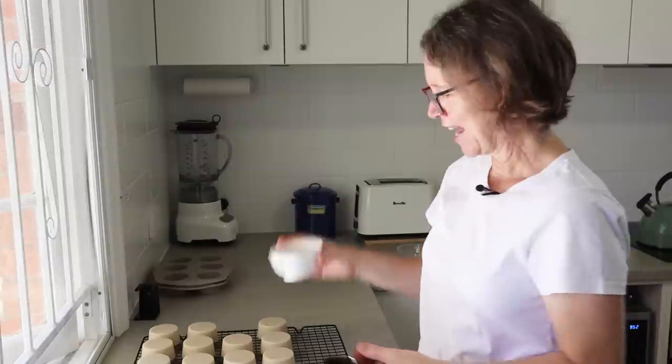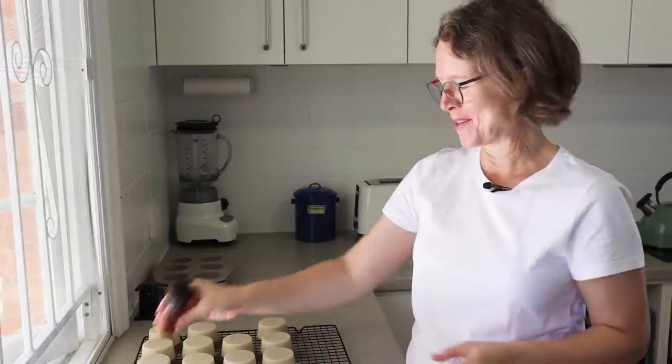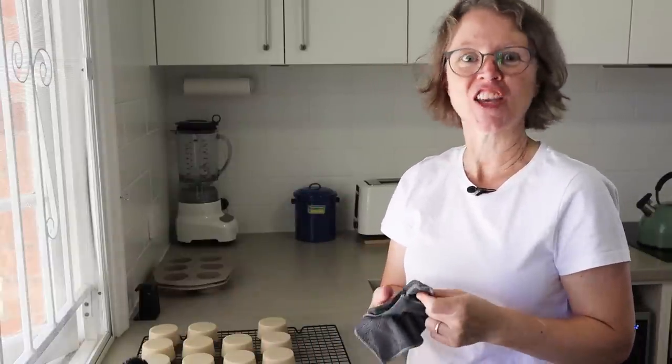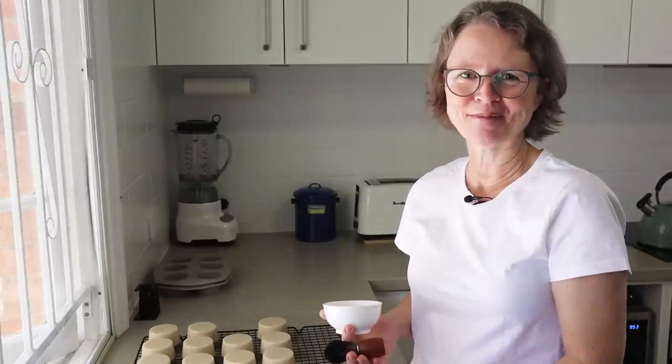Thanks everyone, I hope you enjoyed that and found it interesting. I've been wanting to share this one for ages. Thanks for watching, take care of yourselves, I'll see you in the next video. Bye!